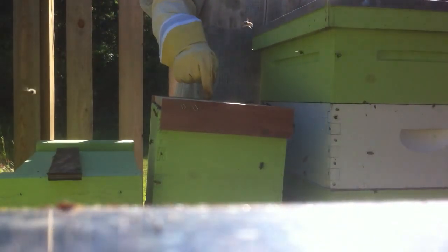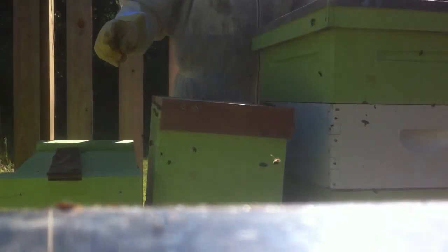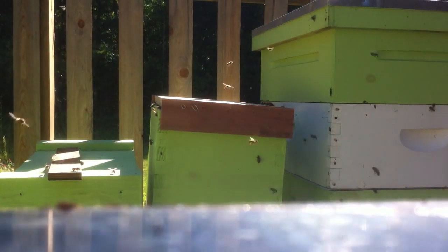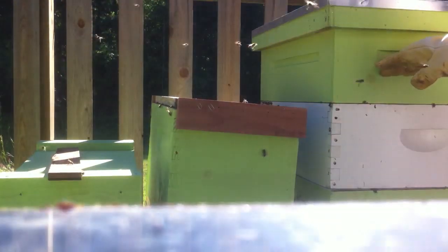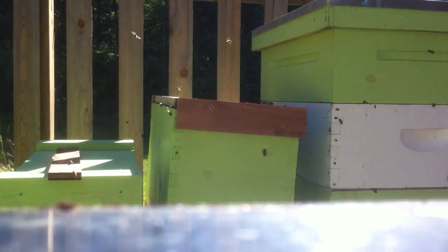Last thing I'm going to do is put a feed jar on here, but I'm not going to get that on video because my wife's got me under pressure. So I'm going to get that made up, run back out and put it on, and I'm done. Like I said, let's keep our fingers crossed. Tomorrow I'll come out here and move the frames they're starting to draw over onto this hive. I've got the queen excluder in there, so I'll move them back onto this hive as a finisher. But that's it for now — hope you all liked it.